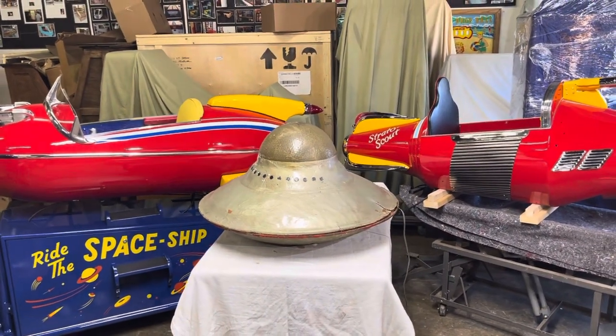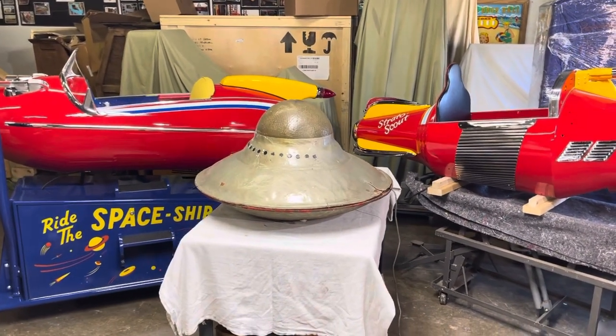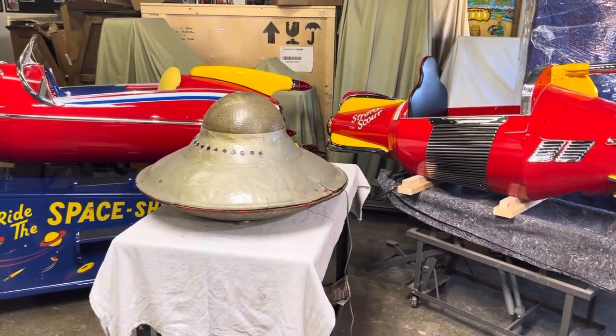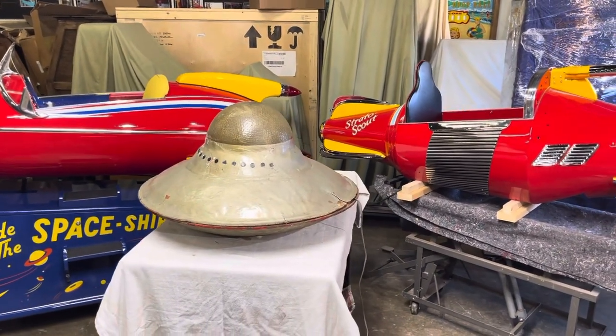Welcome to Vintage Corn App Restorations and one of our latest projects. Here we have something really, really special — a flying saucer, but not just any flying saucer. This was a film prop made for the Dick Van Dyke Show in the year 1965 for an episode called Uni Uffitz.